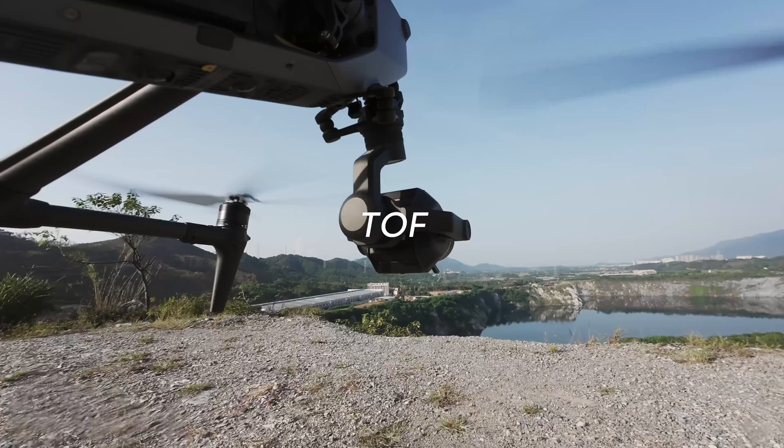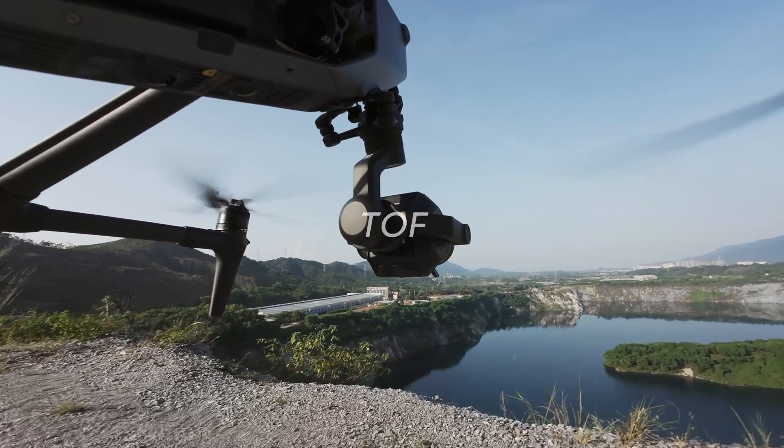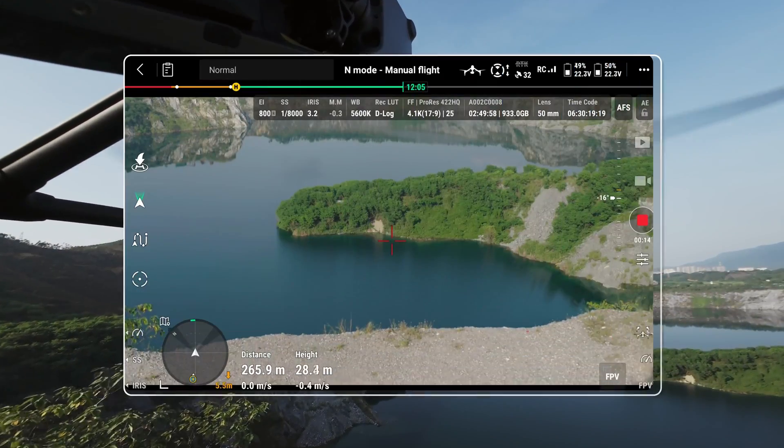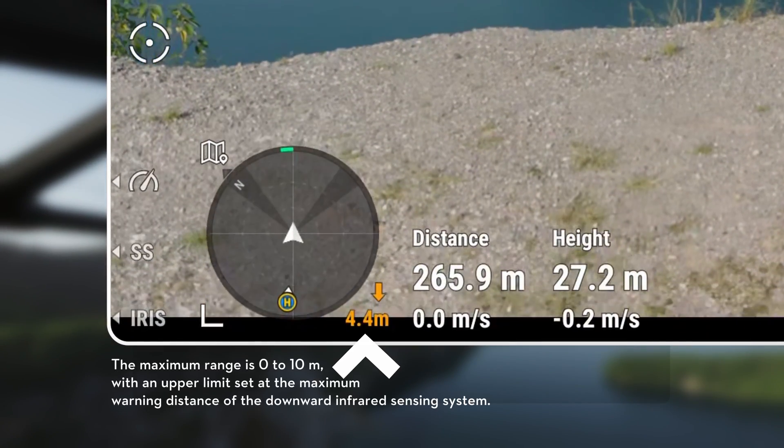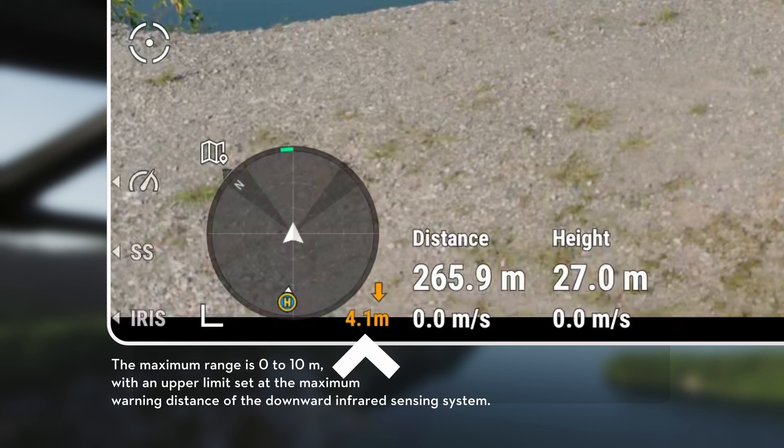The altitude measured by the downward infrared sensing system is now visible in all flight modes. When maneuvering the aircraft at lower altitudes, the position adjacent to the attitude indicator will conveniently show the altitude above ground level.